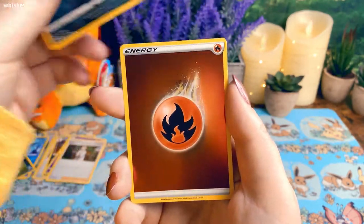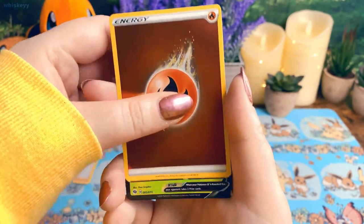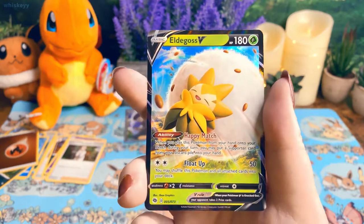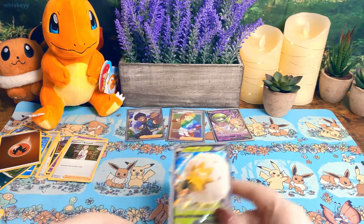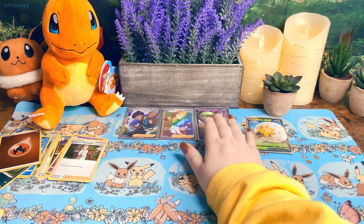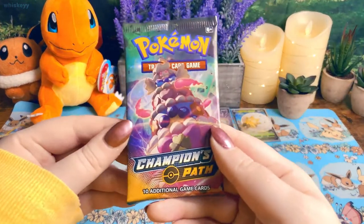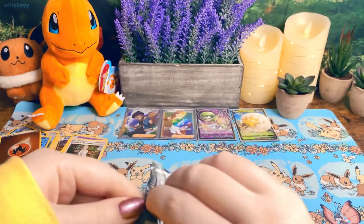Reverse holo fire energy — that's pretty — and an Eldegoss V! This is an insane ETB. I've never had an ETB look like this before, probably ever. Last pack of this ETB — I hope the next ETB will be as good as this one.